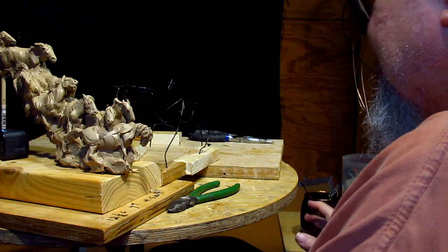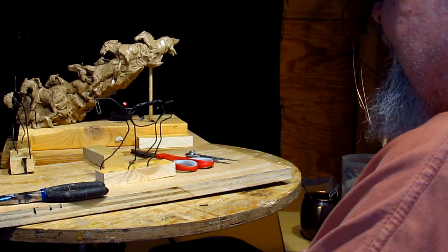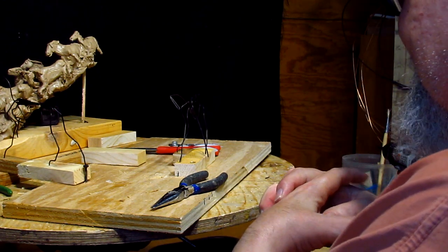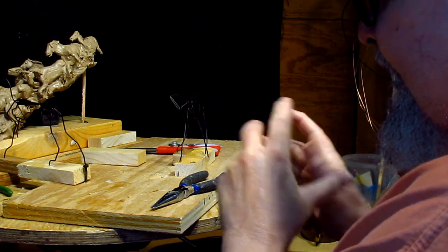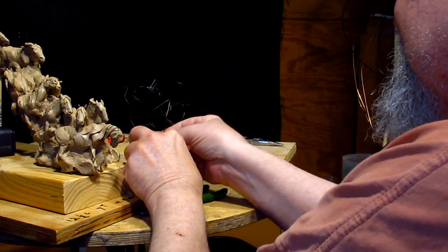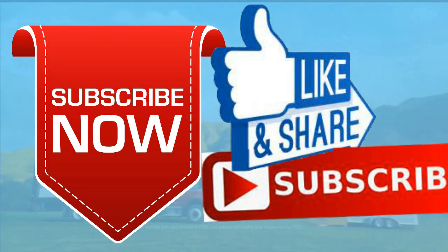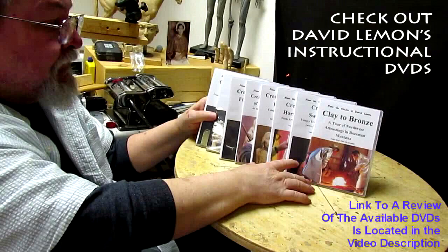Alright, I'm just going to let that sit overnight and I'll come back to it. It can be frustrating — really frustrating — to do sculpture. You can get in your mind what you want and the vision doesn't always work out. But you keep playing with it and it will eventually work out. Give me a thumbs up and share my video, and check out my instructional DVDs at the link down below. See you next time.